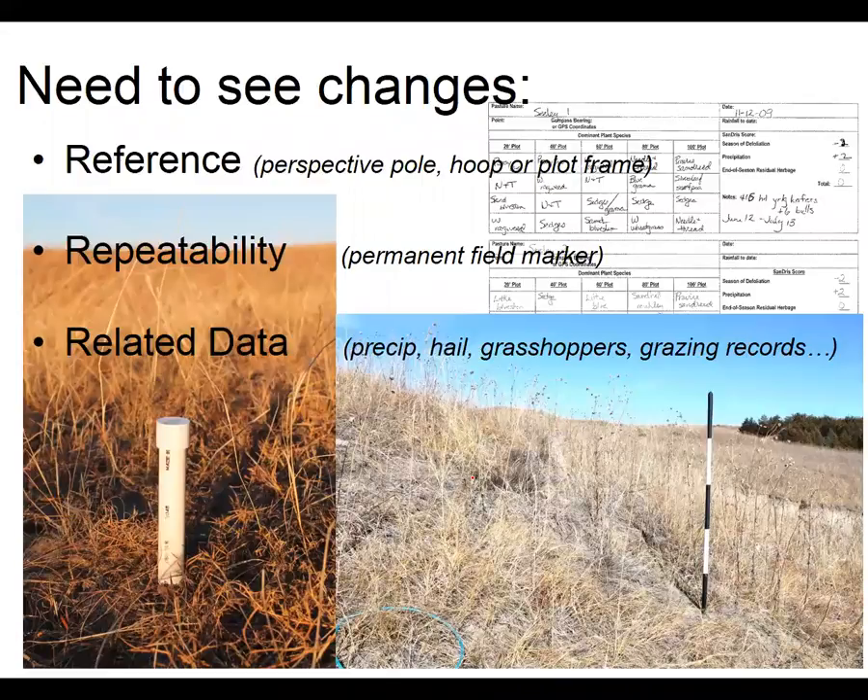Some things to think about when you're going out to do some monitoring: we need to have reference, repeatability, and related data — kind of the three R's.